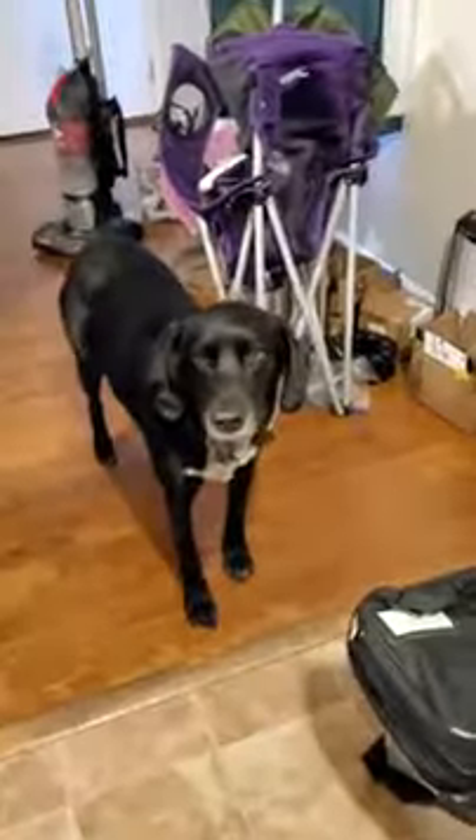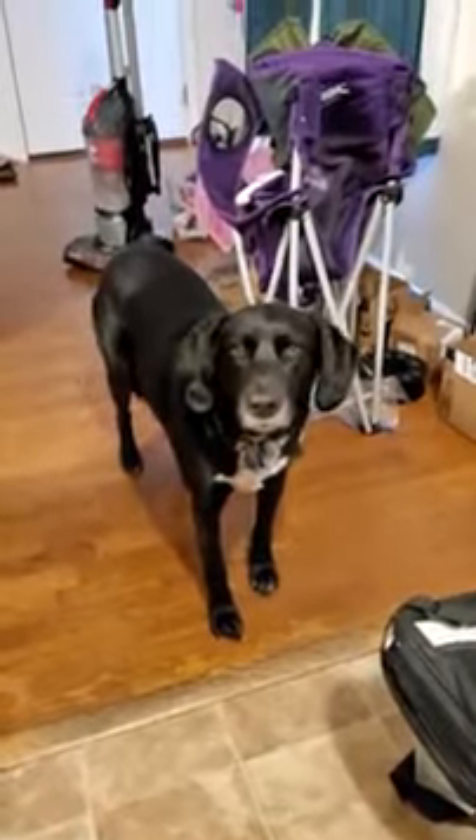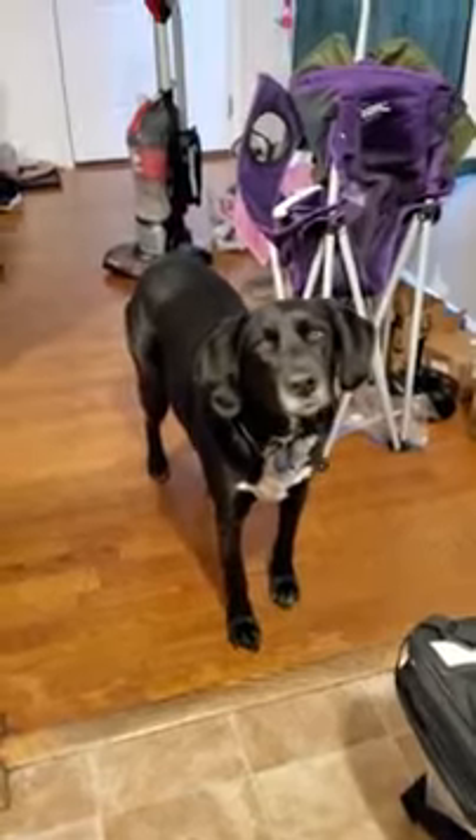Up here is my dog — hello! Say hi Draco. Look at him, he's so excited. We're about to go outside, so he's got his head tilted — he's super excited about it. Let's go bud, let's go outside, come on.